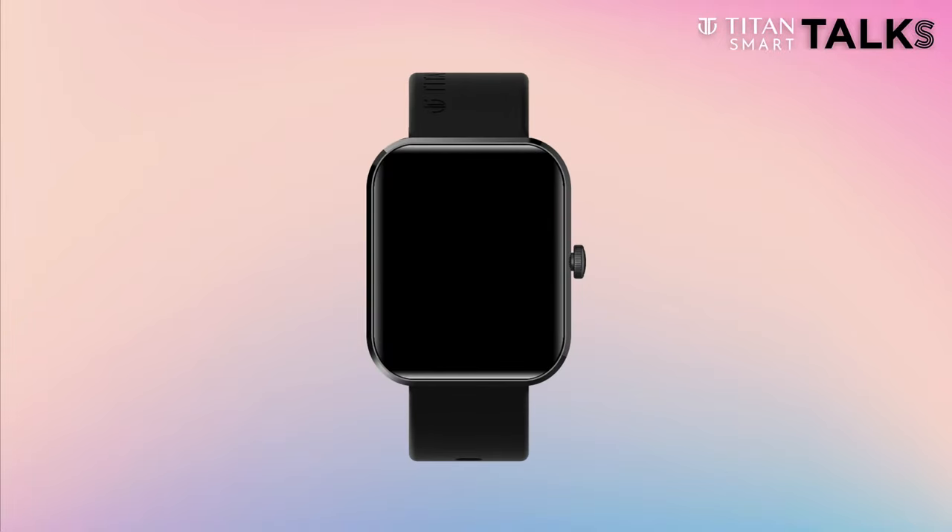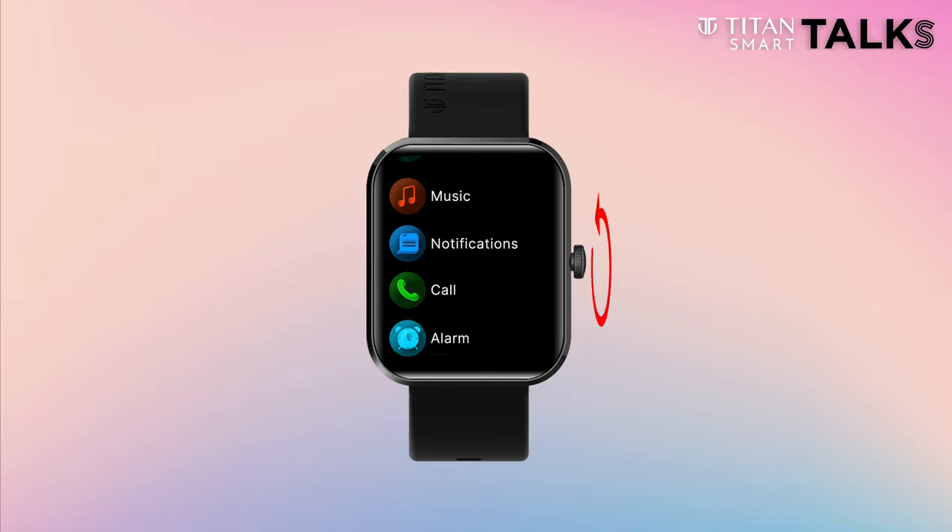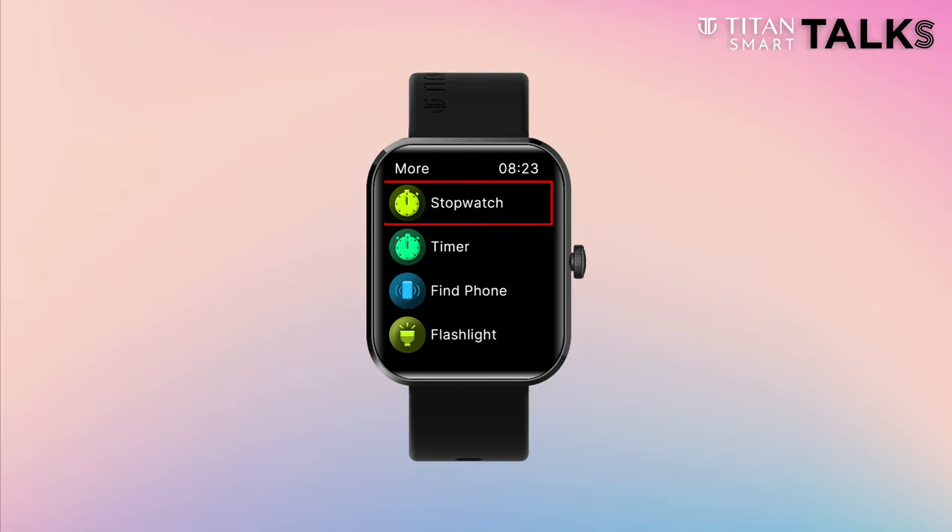Getting started with your Titan Talk S watch is quite simple. Press the crown button on the right. Swipe right on the home screen and you have your main menu in full. Scroll through it by rotating the crown button. Click more and you have your stopwatch, timer, find phone, and flashlight.